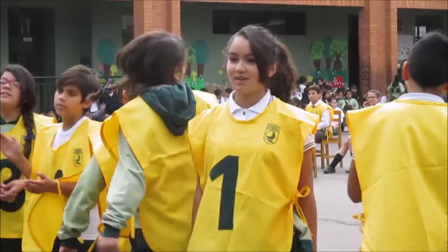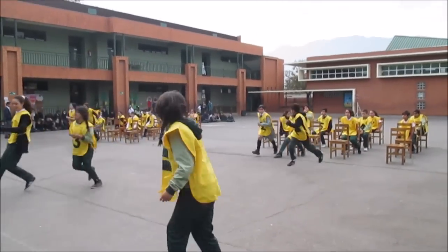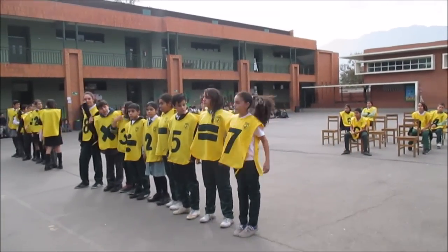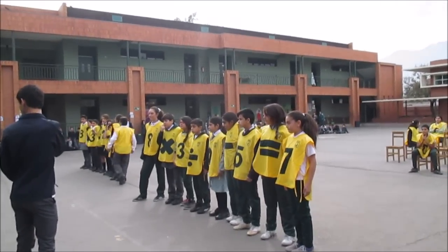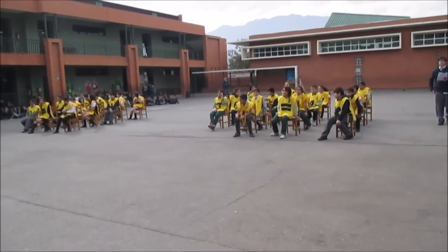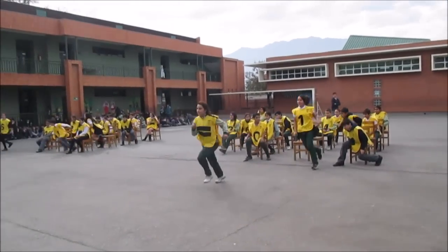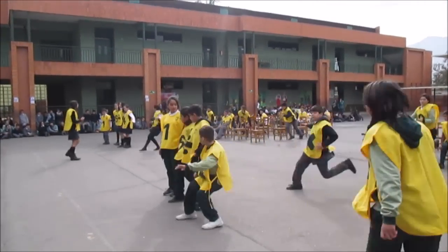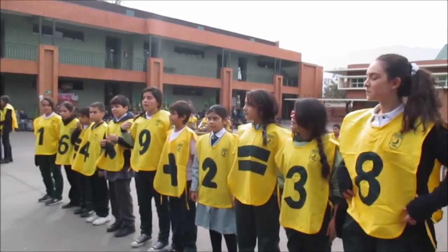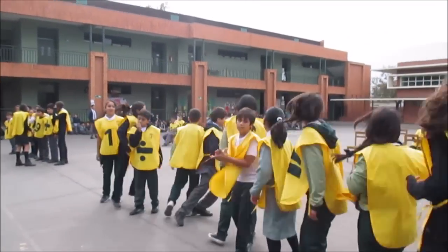Punto para el sexto B. 3 dividido en 3, por 2, menos 5, en la grieta. Punto para el sexto D. 16 dividido en 4, por 9, más 2, es igual... Punto para el sexto D.